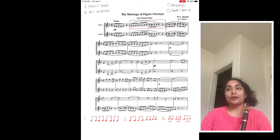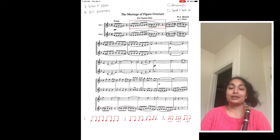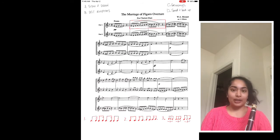So first let's talk about technique. The piece that you see on the screen is called The Marriage of Figaro Overture. It's originally an opera, but the version I have here is for clarinet duet. I'm just gonna take a look at the top line and the first thing I'm gonna do is try to play it at tempo and see how good I can do. So here we go.